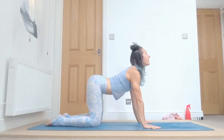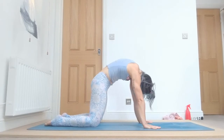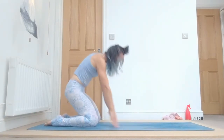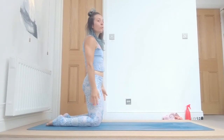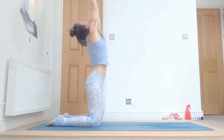Inhale, come up, drop your belly down, tailbone up, head up. Exhale, arch your spine, press your hands, look to the navel. Now inhale, come up, and exhale, samasthiti.